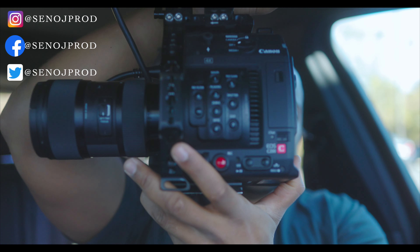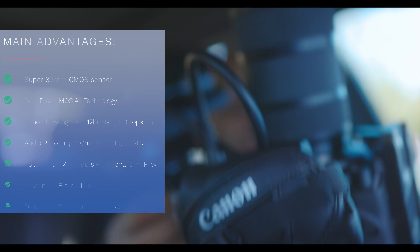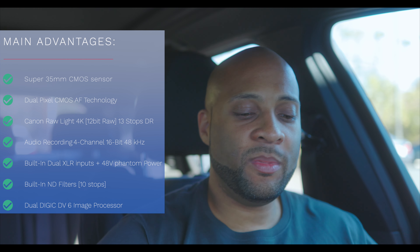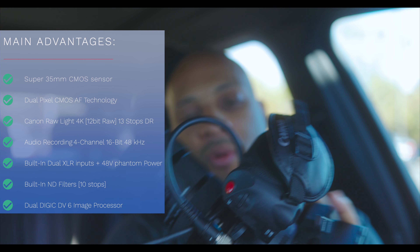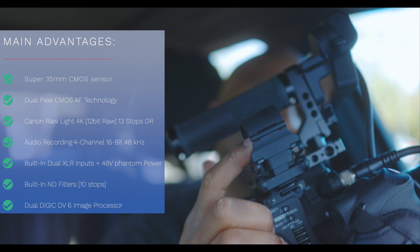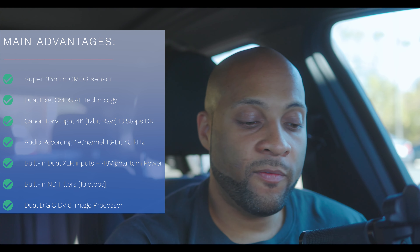What's up everybody, welcome back to the channel. Today is the day that I say farewell to my dear friend the Canon C200. This is such a phenomenal camera — 4K 12-bit RAW, 60 frames per second, F4K Super 35mm chip, built-in ND filters, built-in XLR inputs, and a shotgun mic at the top for quality audio.